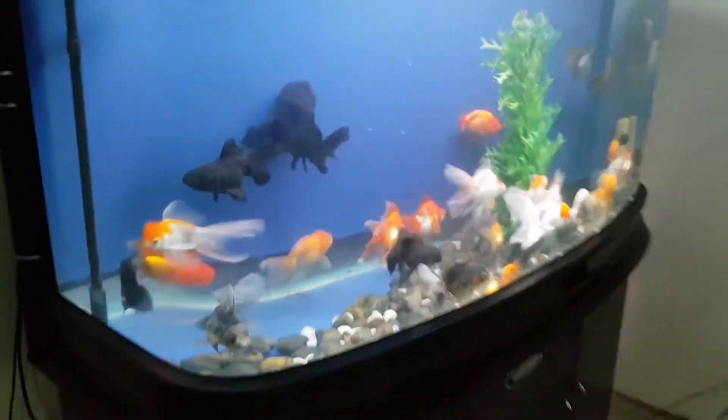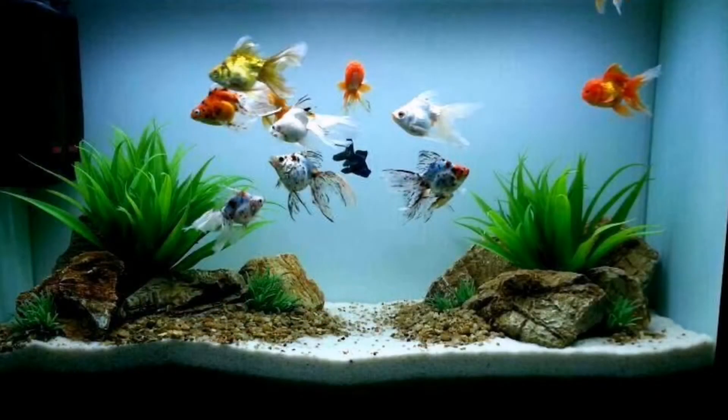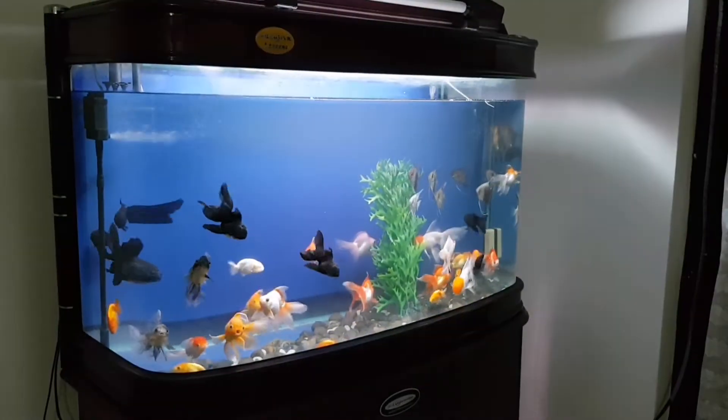The first thing we have here is the main tank. This is the main tank. The main tank is used to keep the goldfish.